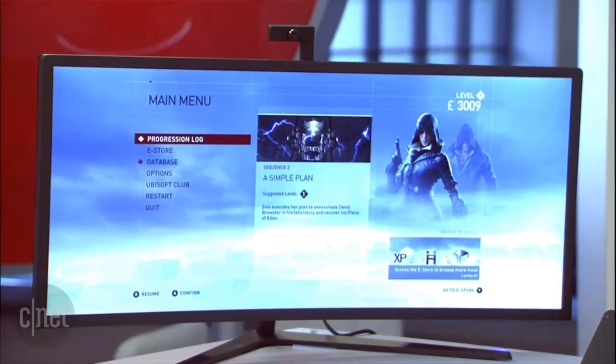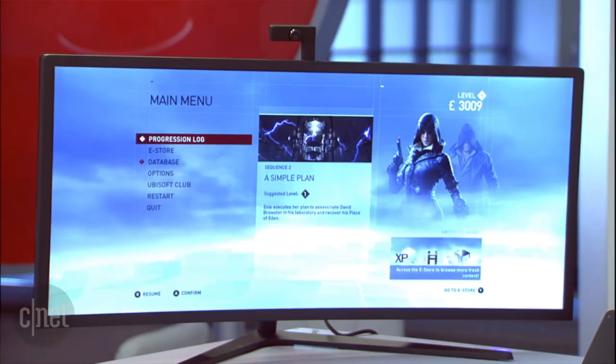This is our brand new all-in-one. We're calling it the world's most powerful and customizable all-in-one. It's pretty insane the amount of power in this very sleek casing. It looks just like a monitor — it's a 34-inch curved monitor, 3440 by 1440, so you're at high resolution. But there's actually a full PC inside of there.